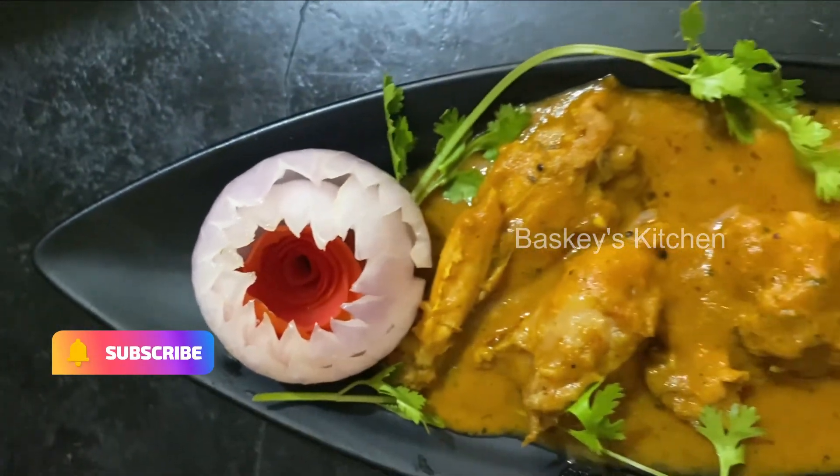If you like and share this video, please like and share. Thanks for watching.